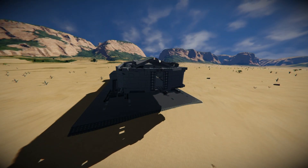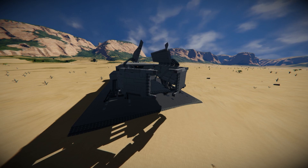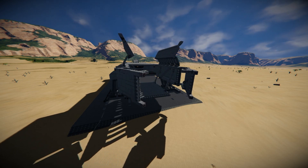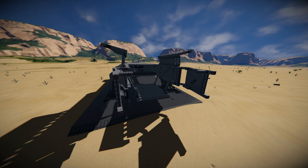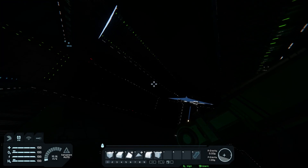Moving to the second major feature of this creation, we have the pickup bed. This part is where I took the most inspiration from the video I was talking about earlier. I'll just let you see how it works and explain a few things about it while you're watching it do its thing.